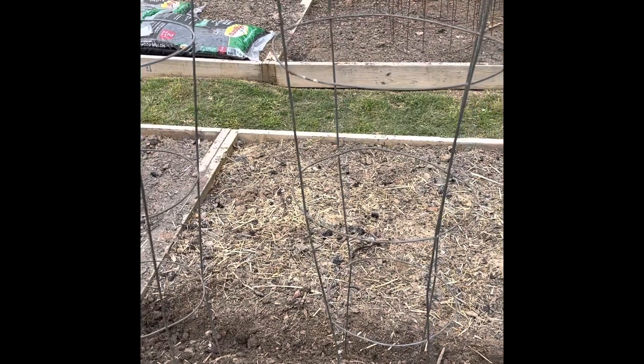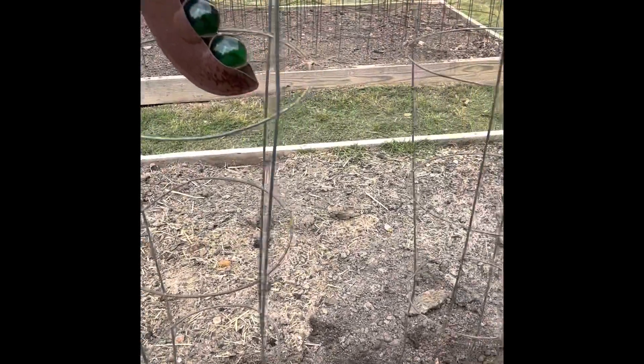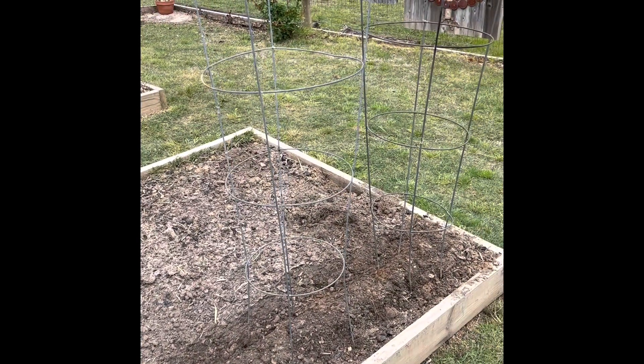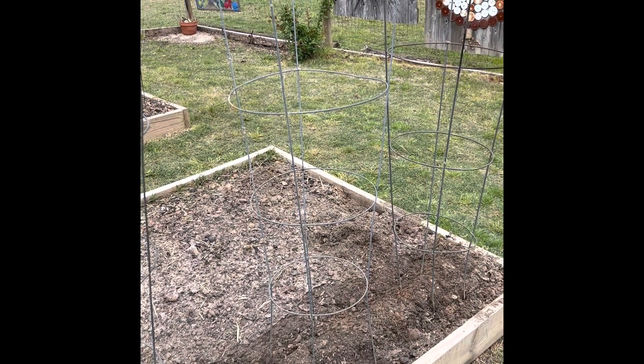They will grow onto those too, or I can stagger the things. Now I'm going to water them in a little bit and we'll check back here in a few days.